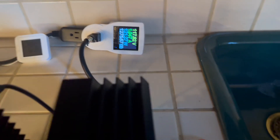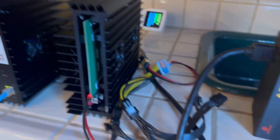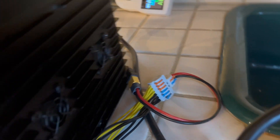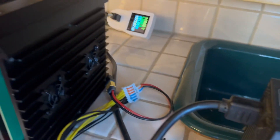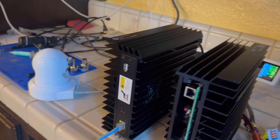120 watts at the wall — it was about 18 watts without the miner, so it's about 103 watts net for the miner on 12 volts. Very close. Let's connect this second unit and make sure we're getting power on it.